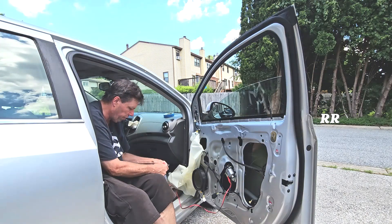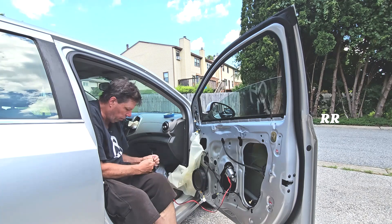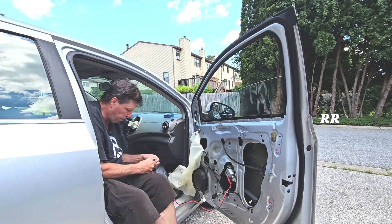Obviously only try this if you're used to doing goofy electrical stuff like this, or get a mechanic, because I don't want somebody to hurt themselves because of something I suggested.